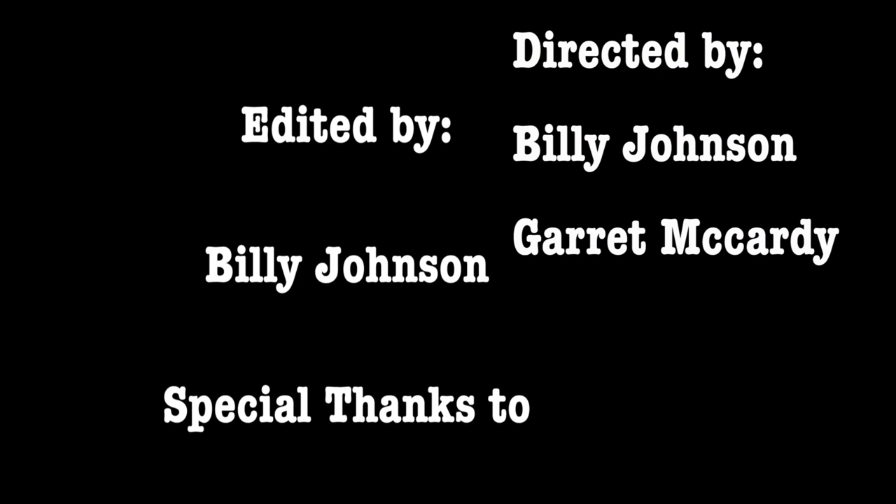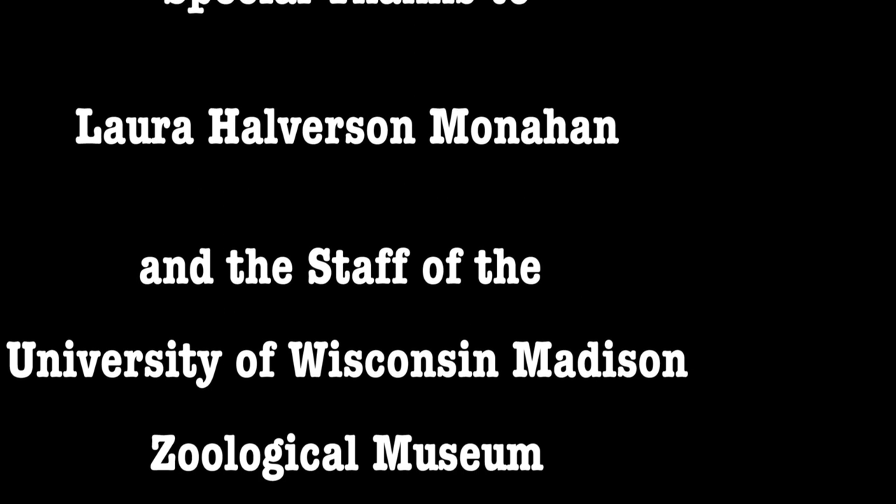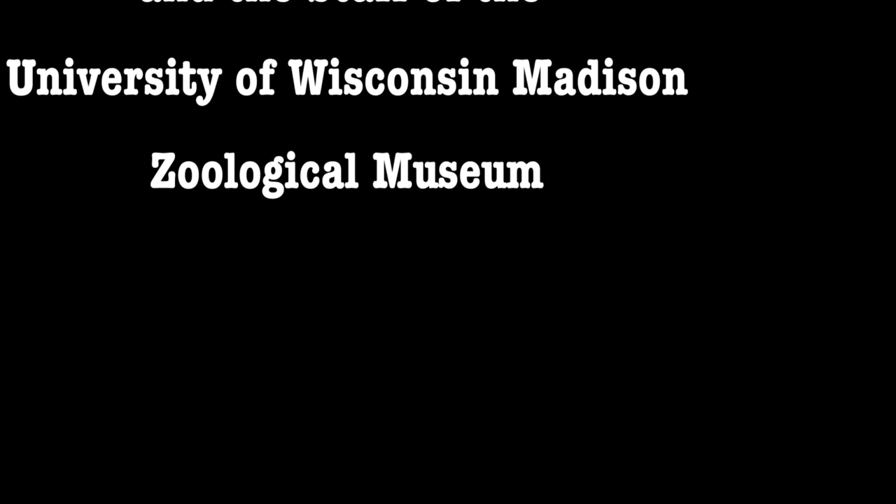I'll see you next time. I'll see you then.